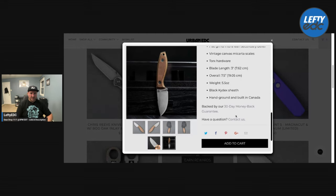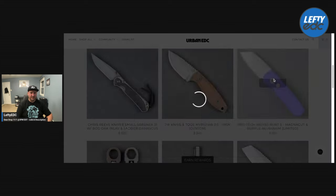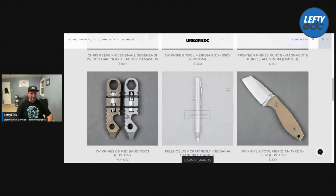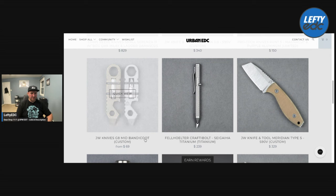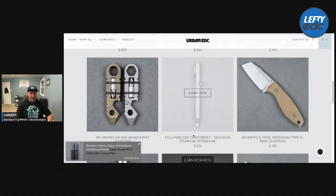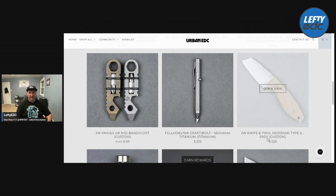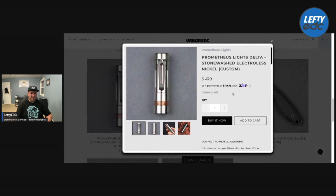$340 for the Meridian — man, fixed blades are expensive these days. S90B steel, looks really well made. We have a Runt 5 in Magnacut and purple aluminum for $150 — USA-made automatic knife, $150, that's a steal. ProTec is really killing it. You have a cool little JW Knives G8 mid Bandicoot custom — it's a little pry bar that you can put a bit into. Then there's another Fell Holter — this is the Craftable, a bolt-action utility knife. The JW Knife and Tool Meridian Type S is the sheepsfoot version — $329 on that one.